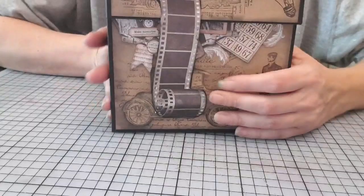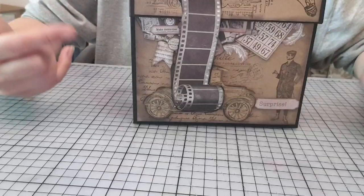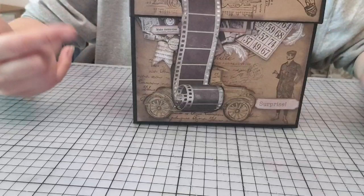Alors que ça, je vous le dis franchement, au début, il ne tenait pas droit. Je me suis dit, ça y est, je ne vais pas pouvoir le faire. Je me suis trompée quelque part. Mais finalement, j'ai réussi à récupérer l'épaisseur, la différence.